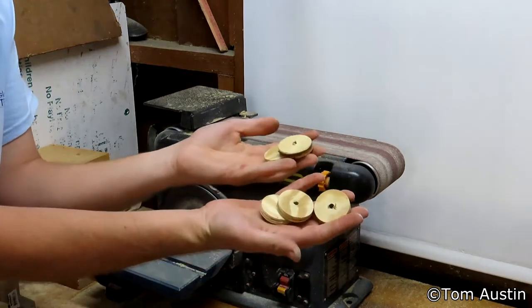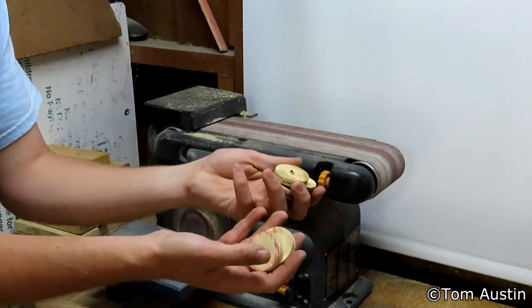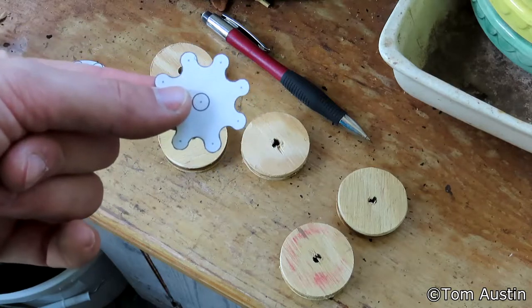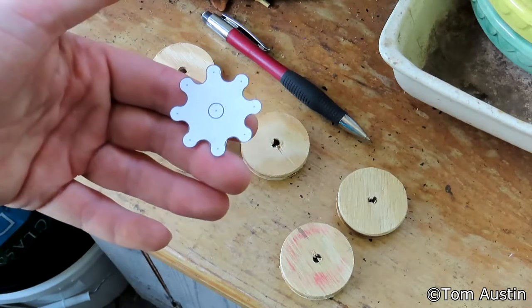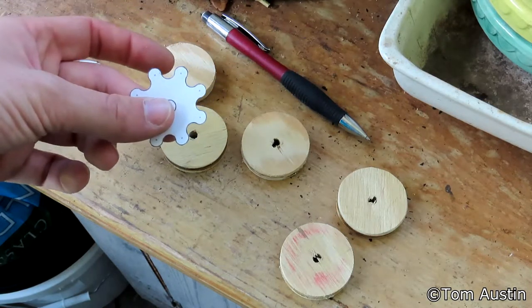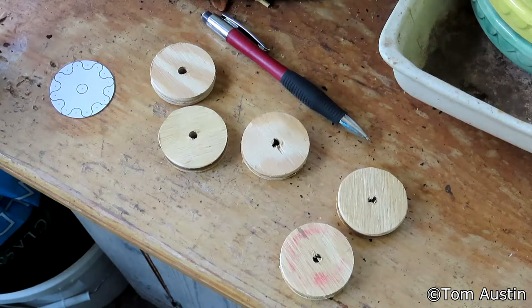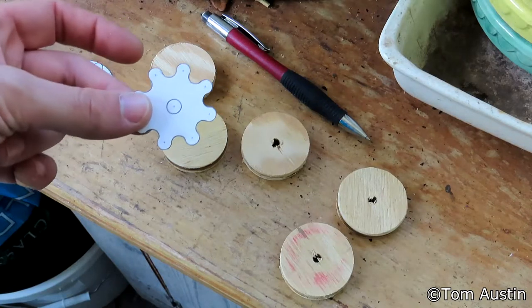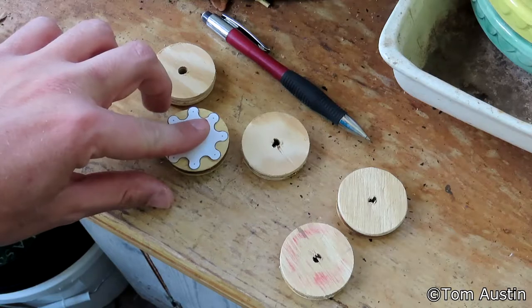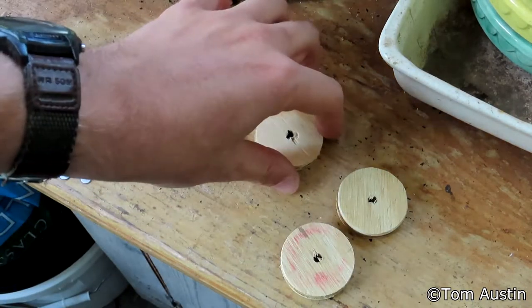Those are your finished gear blanks. The next step is cutting the teeth, which is going to be incredibly involved. I've made five of these because I expect to mess at least half of them up, so I've got spares. You're going to need to make a template — this is an eight-tooth template I made in MS Paint with quarter-inch holes. You can drill each recess with a quarter-inch drill bit, but I'm probably just going to remove everything with a coping saw. Place the template onto your gear blank, get it as centered as you can, then trace around the outside of the gear with a pencil.